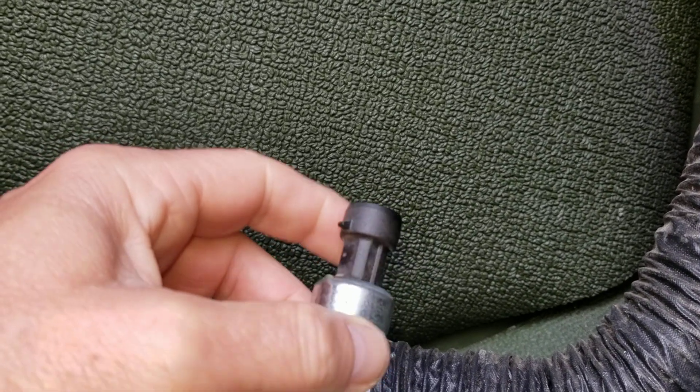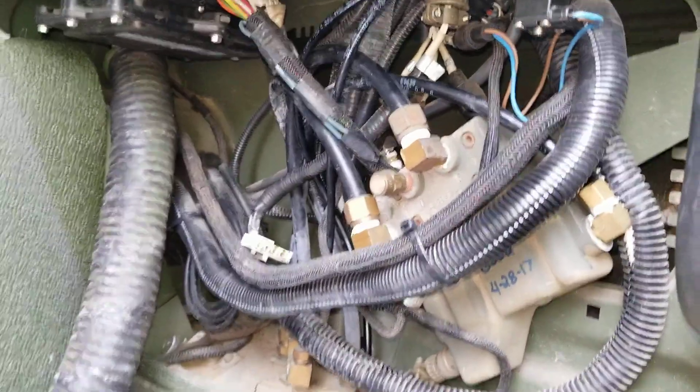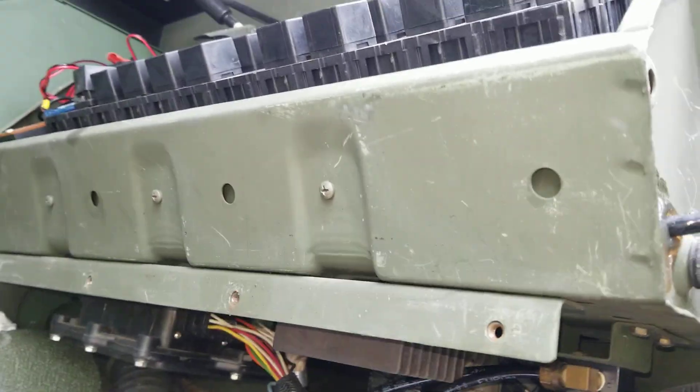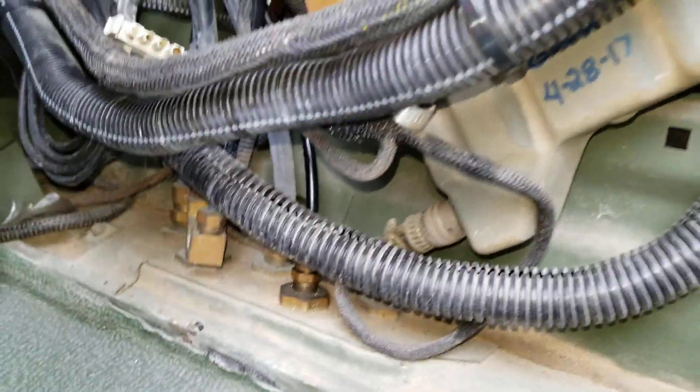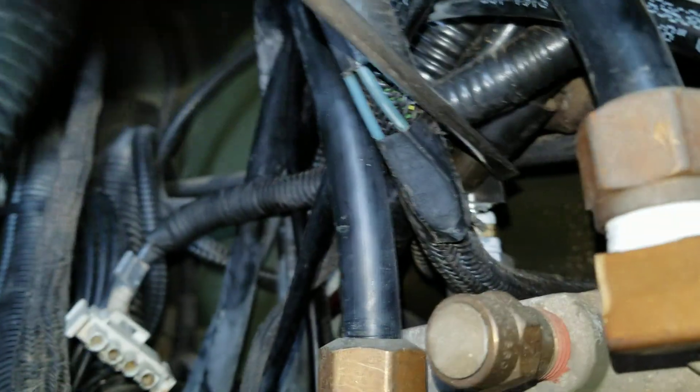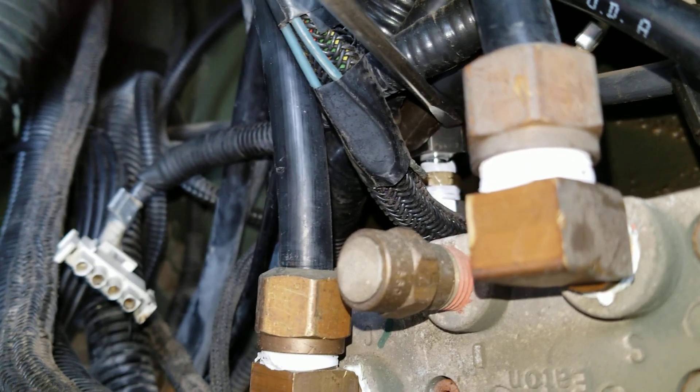You want to pull your kick panel off below the electronics. When you come up to this cluster of components here, that is your control unit, and if you look right back up in here, that is the little guy we're looking for.